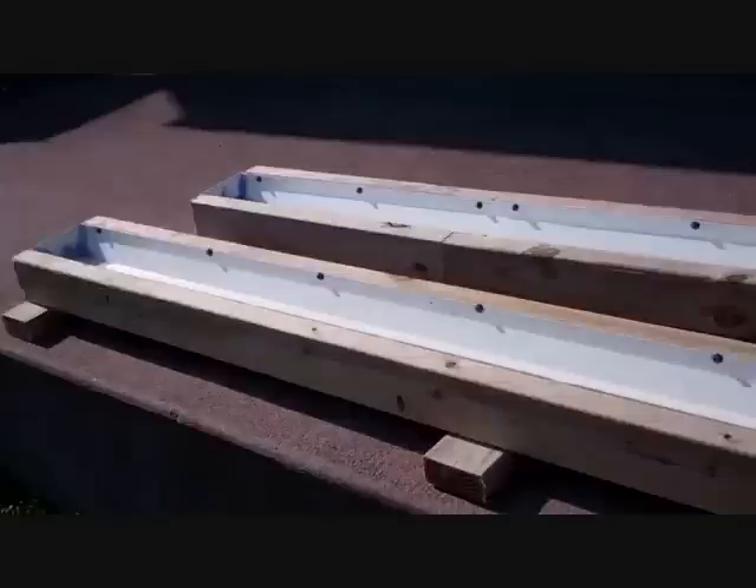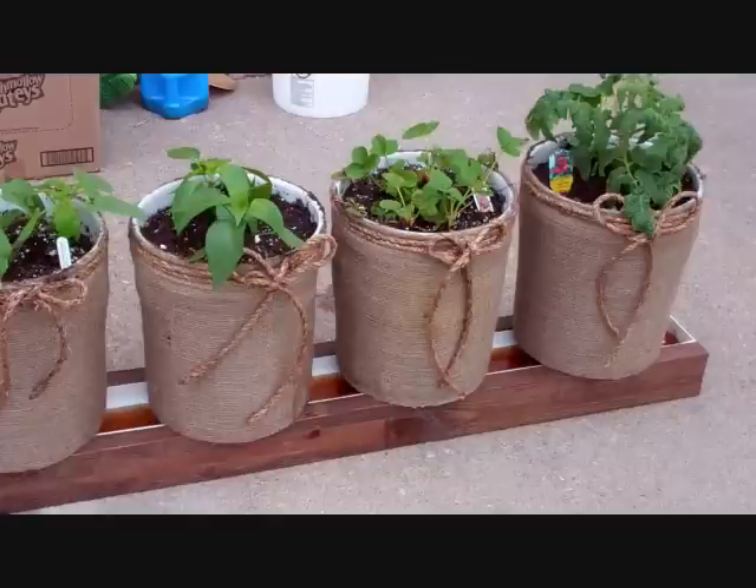Depending on what you want to do — if you want the standard unit, it's 10 foot — you could go together with someone. I also built a mini version which I'll show you a little later. You can cut it in half and build two five-foot units.